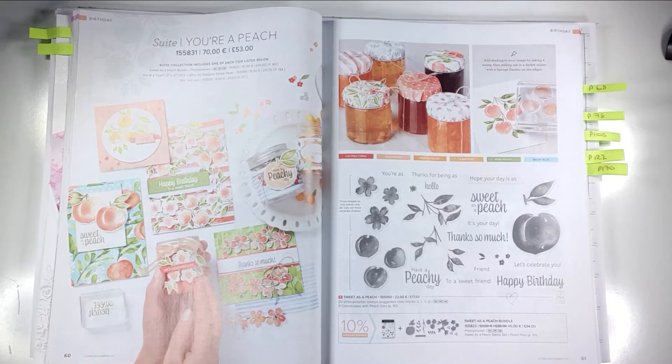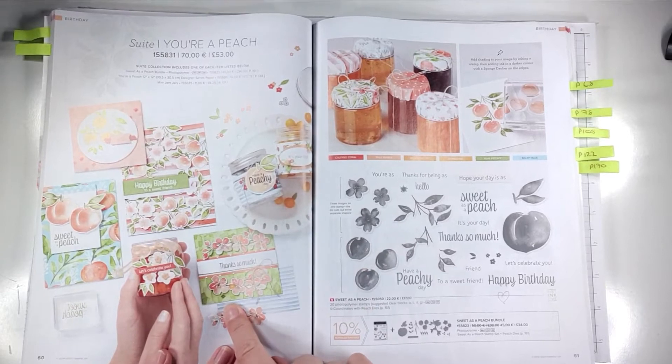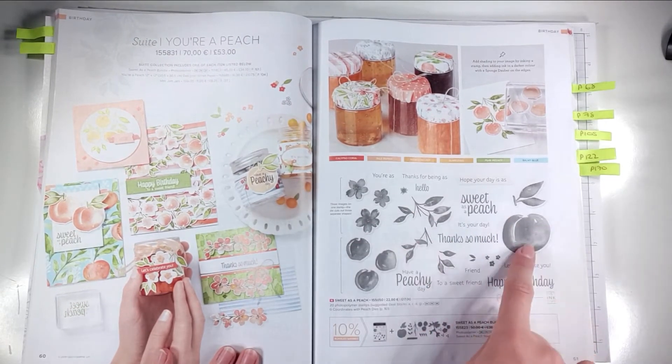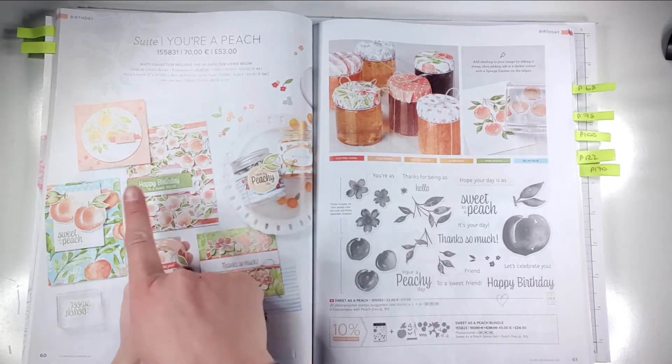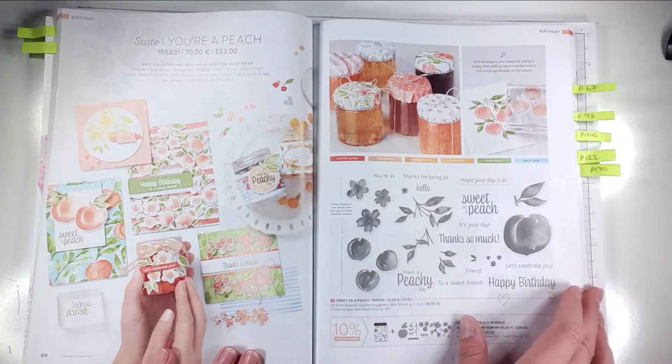Hello and welcome to Sarah's Stamping Retreat. Today we're going to make a box using this new suite called You're a Peach. We'll be creating our own DSP with the stamp set, but there is some gorgeous DSP that combines with this suite so you could always use that instead if you don't want to stamp your own. We're just going to make a cute little gift box.